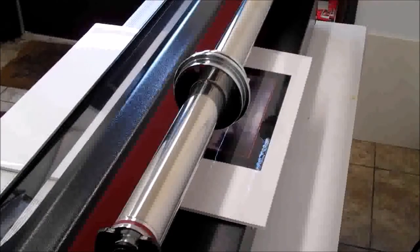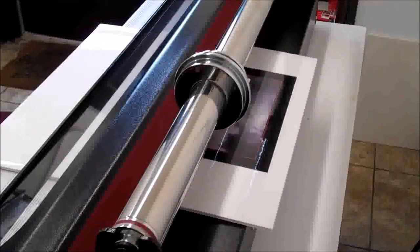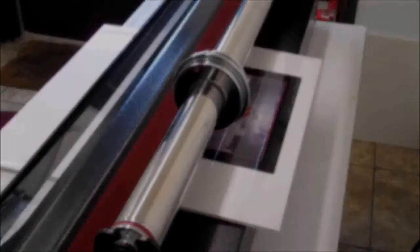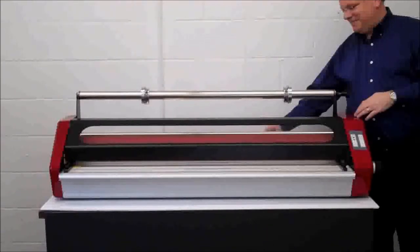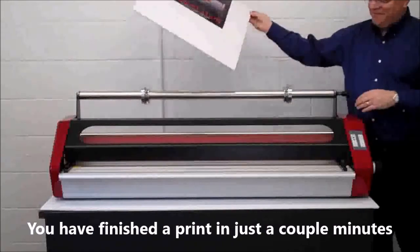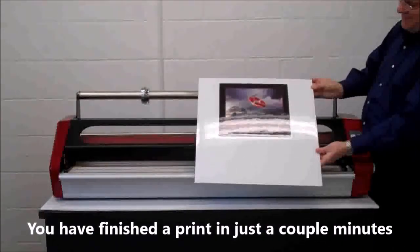When the print exits the laminator, it is both adhered to the board and the print image is laminated. Finishers are available in both matte and gloss. When your print exits the laminator, it will be warm to the touch — either support it or have it lie on a flat surface. That's all there is to it; there is no easier way to mount and laminate a print.